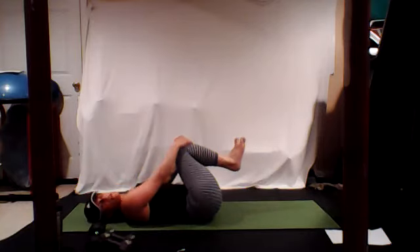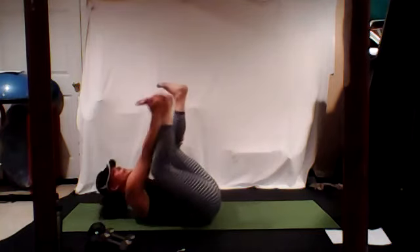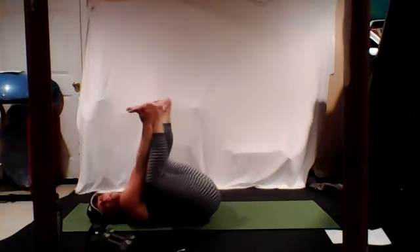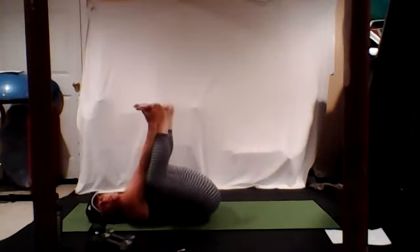Place your weights to the side. Hug your knees in. We're going to go to a nice happy baby stretch for 30 seconds. Legs up to the ceiling, bend those knees, grab the outside or inside of your foot. You can rock from side to side, just relax.